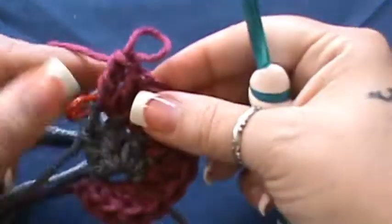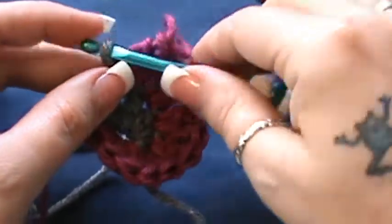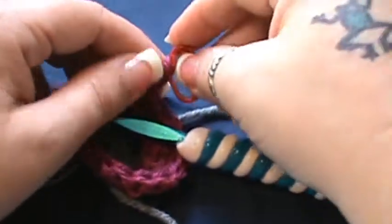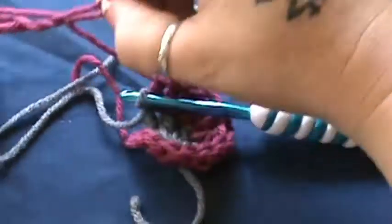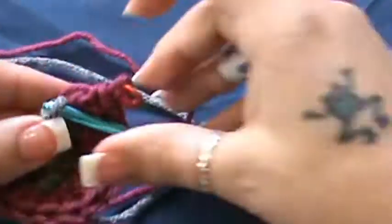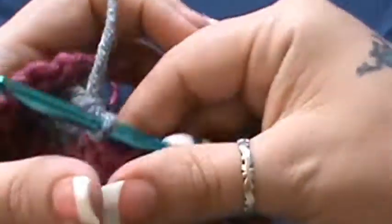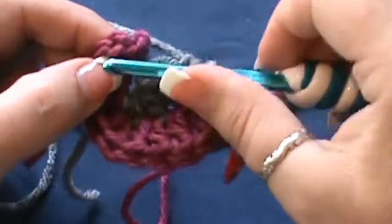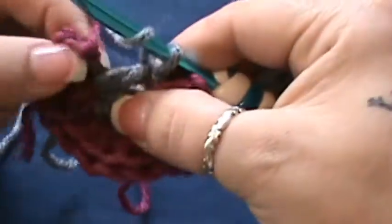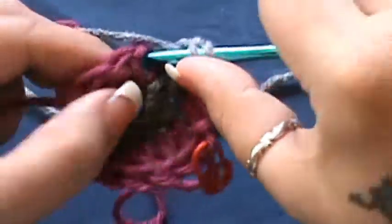Once you have those two worked in, you're going to remove your hook, pull this loop up, take whatever you had the hook in and take it out — just put it into your second color. Now you're back to your original first color. So you're back to your original color and now you're going to do two double crochet in the first single crochet of B — your second color. Same process: go up to the single crochet of that color and do two double crochet, which is an increase. One, two.